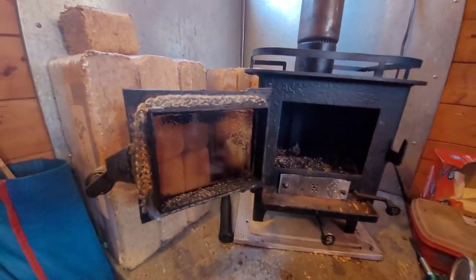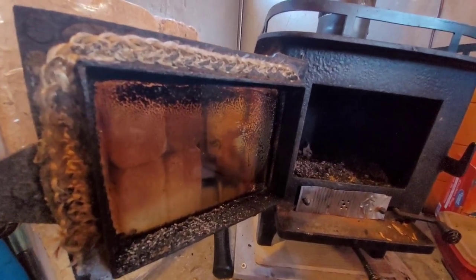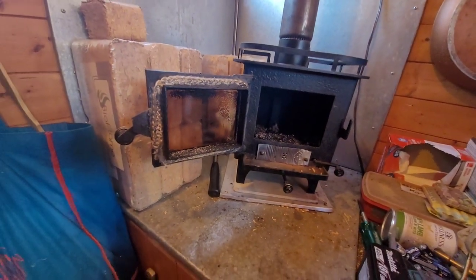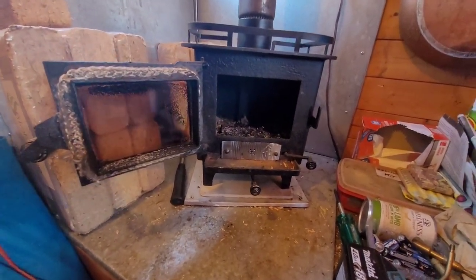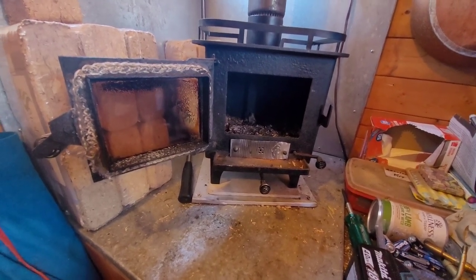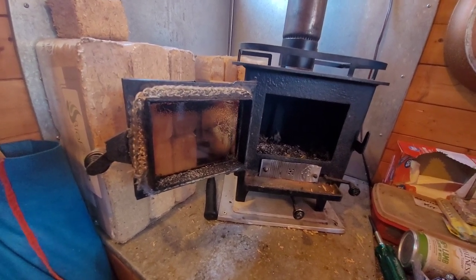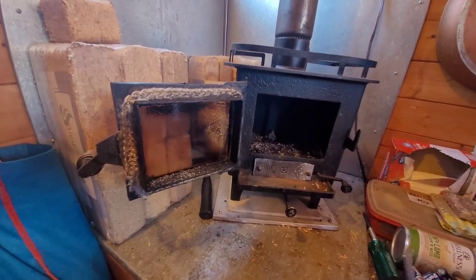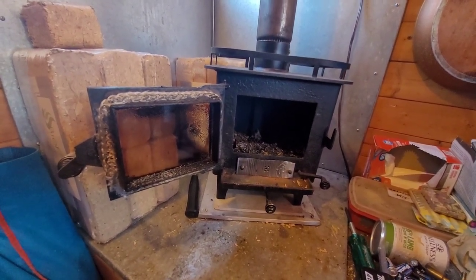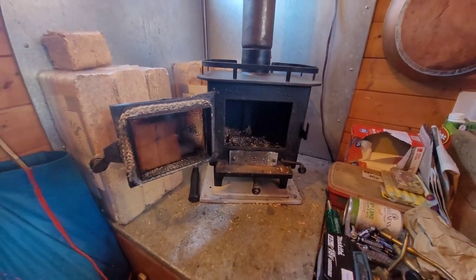The glass has got a tiny bit of a brown buildup on it, but nothing like it was before. I believe the damper situation is what changes that totally. It'll get a bit of a film on there, but that's about all it's going to be for quite a while, and it'll be a lot easier to keep it clean so I can watch the ambience of my fires.